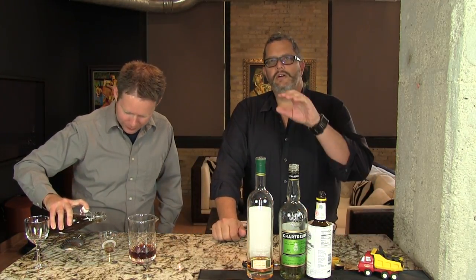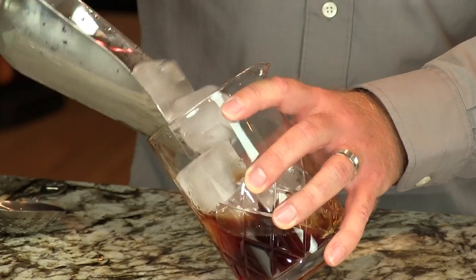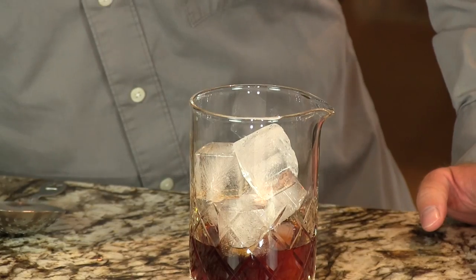One quarter ounce of the tonka syrup. Tonka beans — it's a seed from a flowering bush from South America. Just flavor-packed beans that perfume the whole studio. So then we're going to add ice to this and stir it to chill.